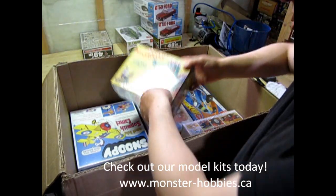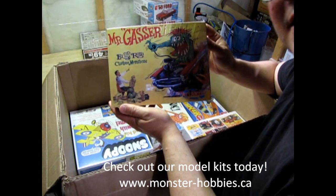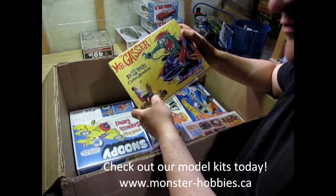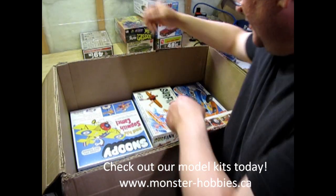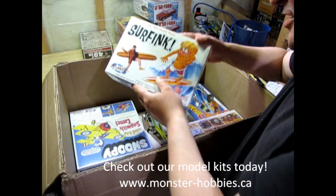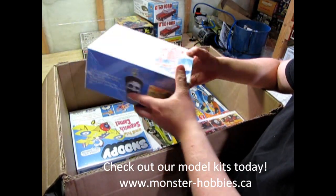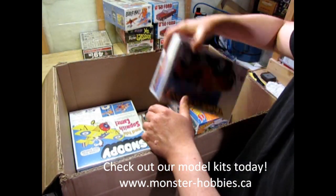We have another Mr. Gasser kit — Ed Big Daddy Roth, originally released by Revel, and now here it is with the Atlantis marking. And along with that, I also got the Surf Fink, another great Ed Big Daddy Roth kit. There he is — that'll be a nice one up there for more monsters.